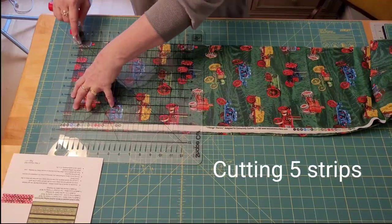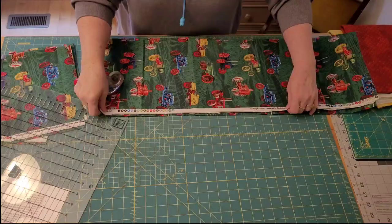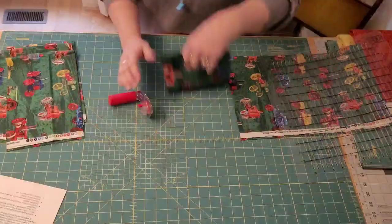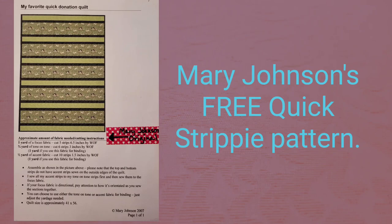The pattern I'm demoing today belongs to my friend Mary Johnson and she's given me special permission to teach it to you. It's really great to use for novelty prints, wonderful if you're making charity quilts, or even if you need a baby quilt and you need it fast. This is a really cute quilt for that. This pattern is free — we put the link to get your free pattern from Mary in the description below. Just go below and print it on cardstock like I did.